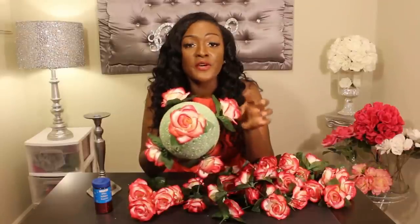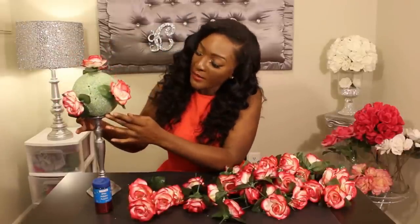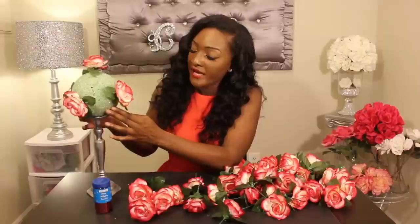I always start off putting my flowers at the pivotal points of my arrangement — on the sides and the top — and I usually leave the bottom open so I can know how much room I need in order to have the bottom suitable to fit onto the candlestick holder. It also gives me a good idea for spacing. I'm going to go ahead and begin to fill in my floral ball with more flowers.